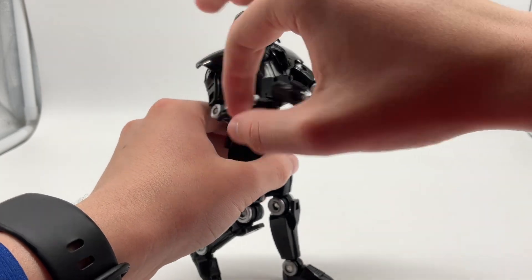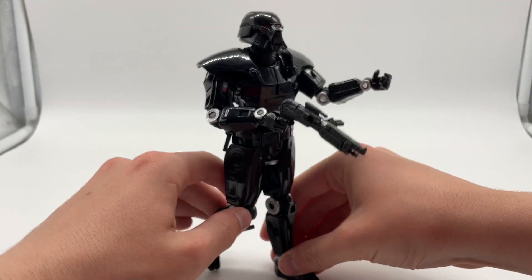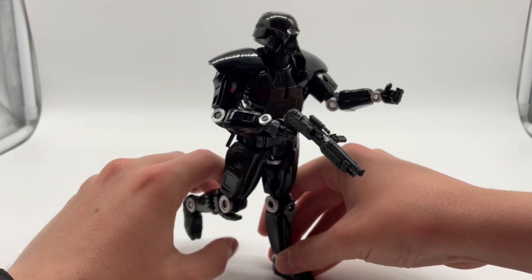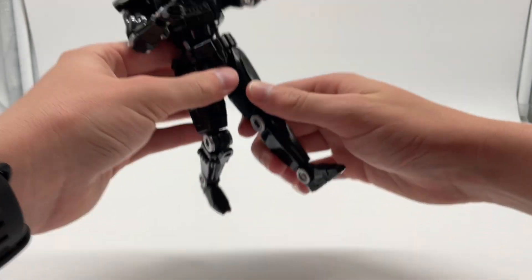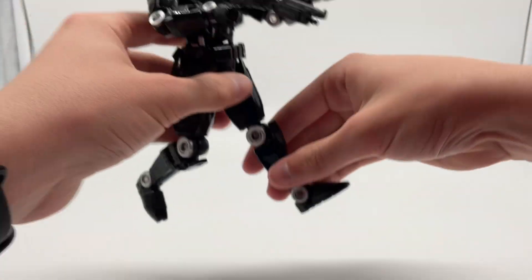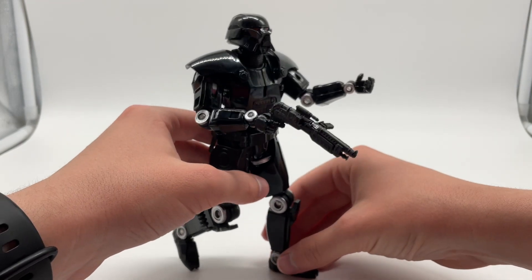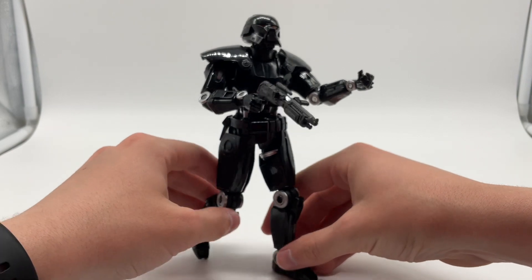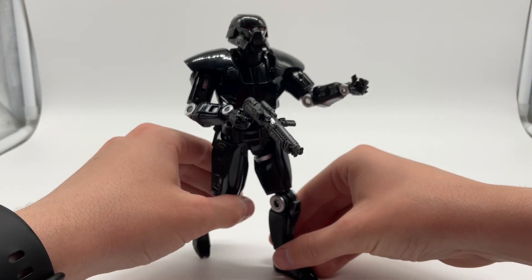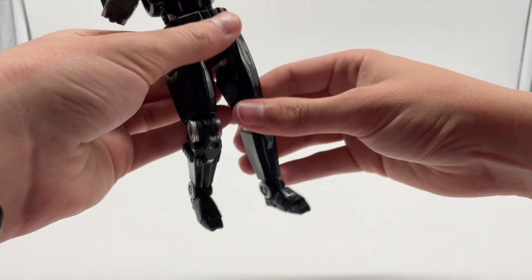You have to have a good understanding of weight for these figures to pull off a walking pose right. Let me bend this leg forward — almost got it. You could get him in a good walking pose, but yeah, as I was saying, the joints on this one are really good.